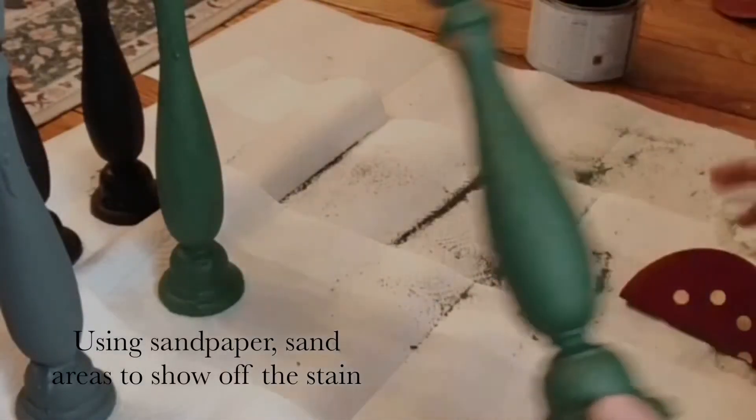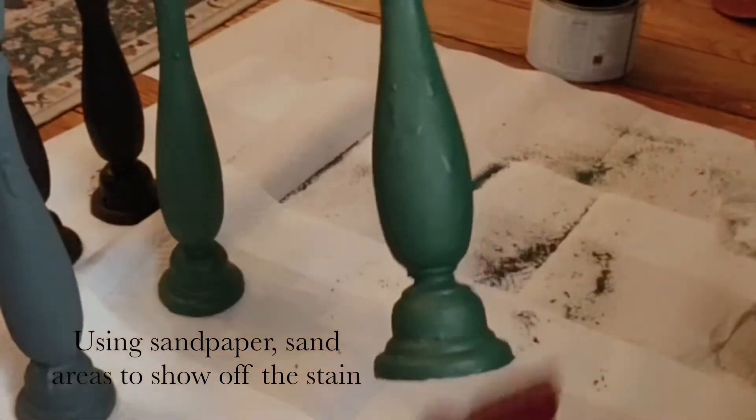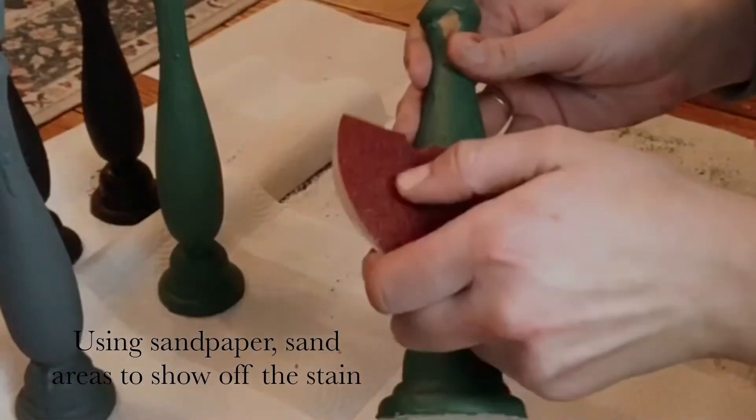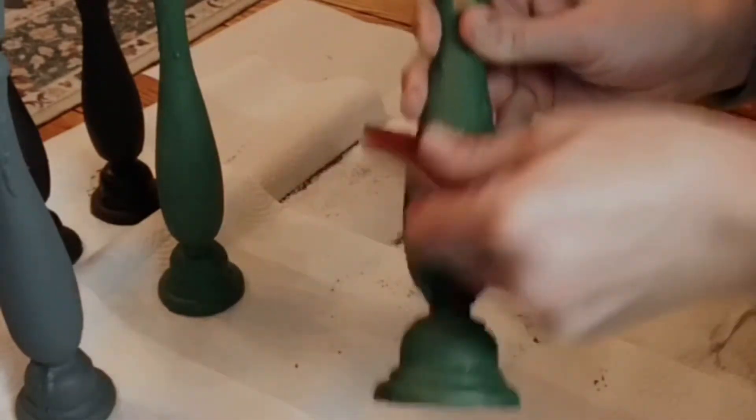To finish these up, all I'm really doing is taking an 80-grit sandpaper and just sanding in the few spots that I want to show through to the wood.